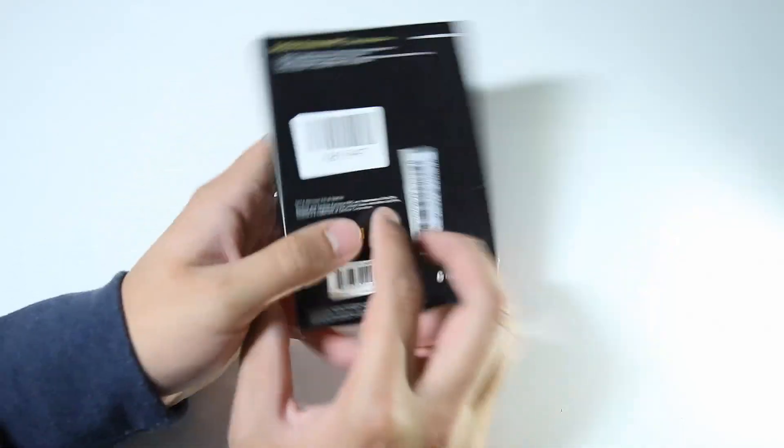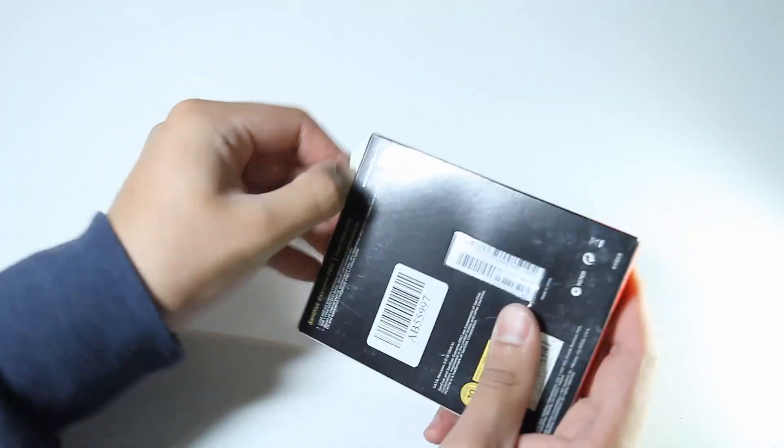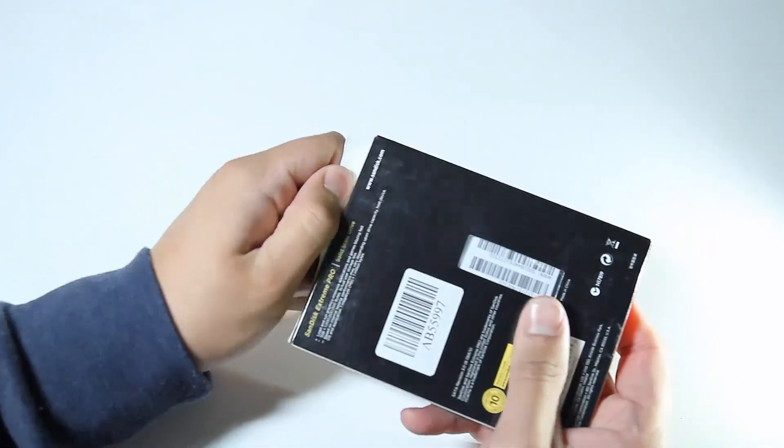Looking at the packaging, it's nice and simple. Pretty compact. Let's open it up and see what's inside. It's pretty tough packaging.